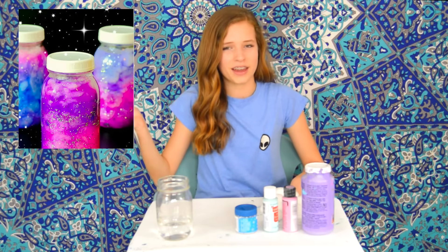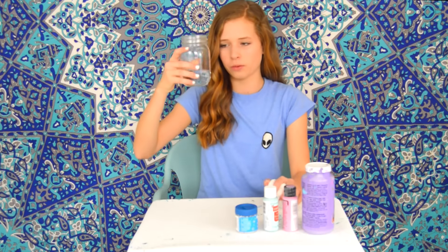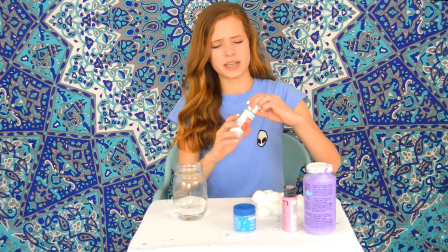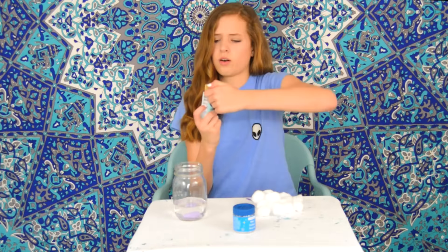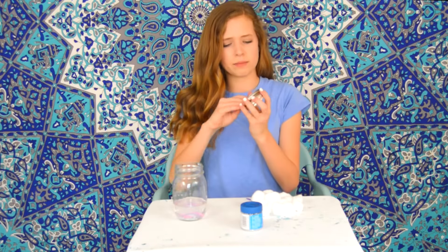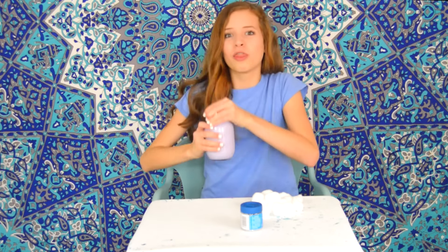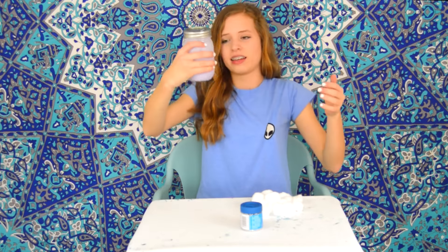On to the first DIY — here's a picture of what it's supposed to look like. I have my cotton balls, my mason jar filled with one-third water, some paints and glitter. The first step says to mix the paint and water. I'm taking my blue paint and then some pink paint, and now I'm going to take the lid and shake it — that makes a cool sound. It's basically just turned purple.